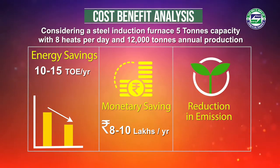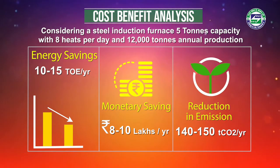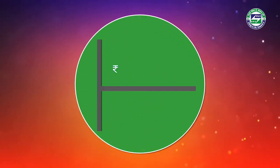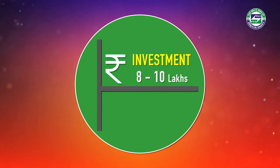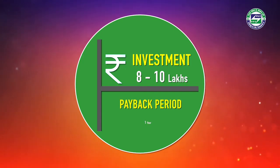The system also leads to a GHG emission reduction of 140 to 150 tons of carbon dioxide annually. The ladle preheating system requires an investment of rupees 8 to 10 lakhs. Thus, the investment can be recovered within one year.